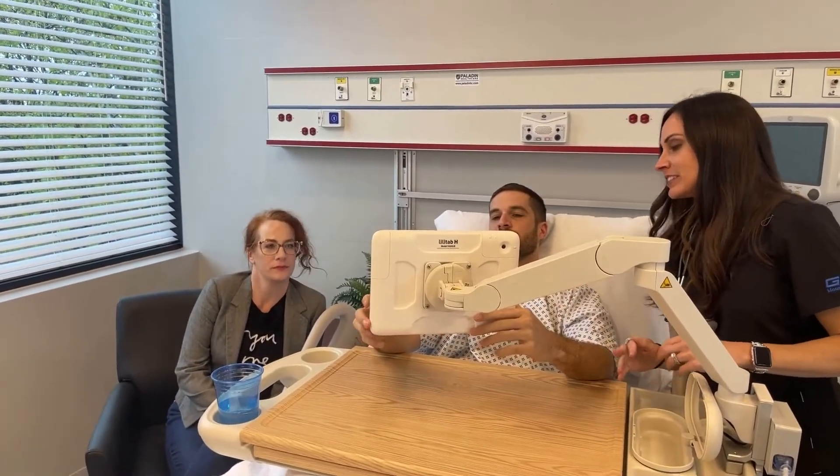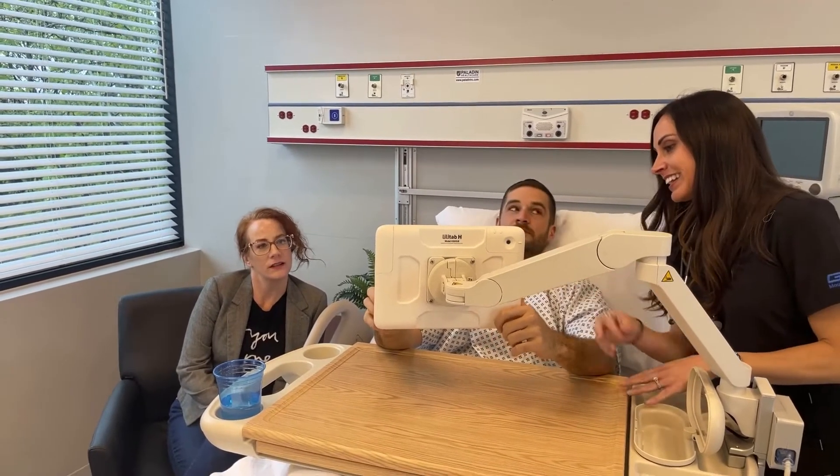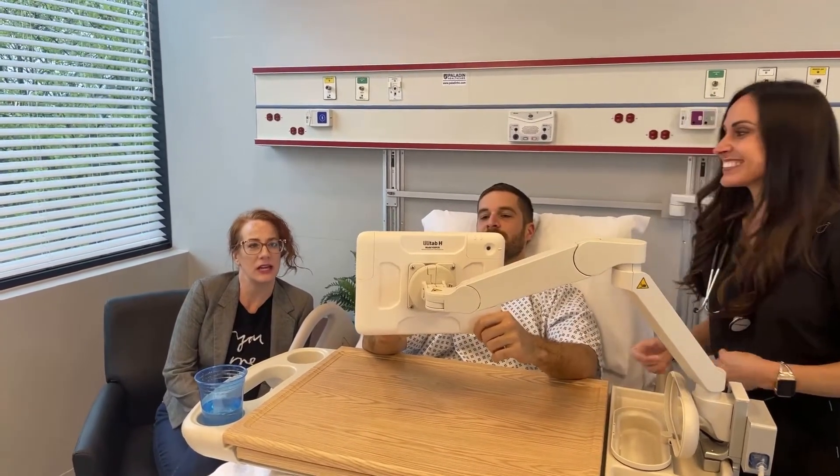Transform your patient's experience by allowing them to connect with loved ones, providers, and their medical records.